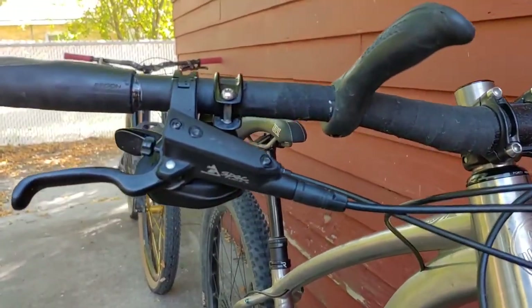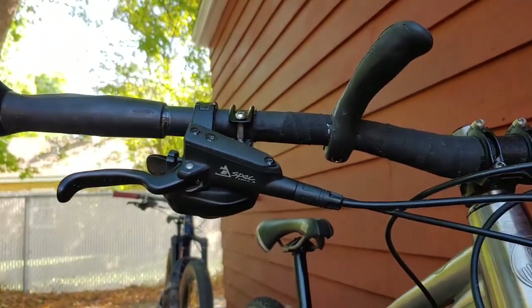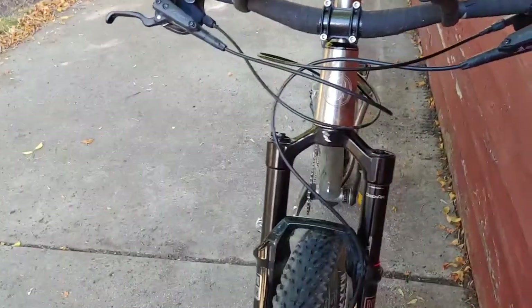TRP brakes — not new for me, but these actually are. I'm running the G-Spec Trail; I've got the Evo on my Rascal, so this was my first time with the G-Spec Trail and I loved them, they were great. The rotors are 180mm.